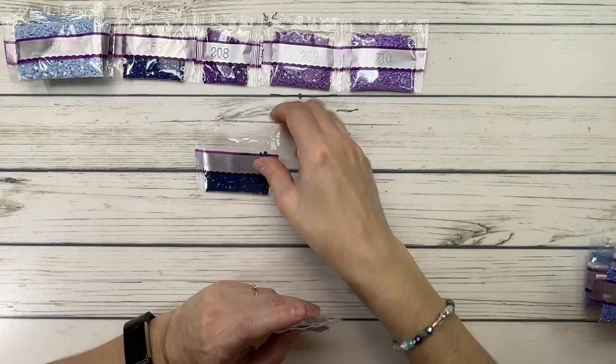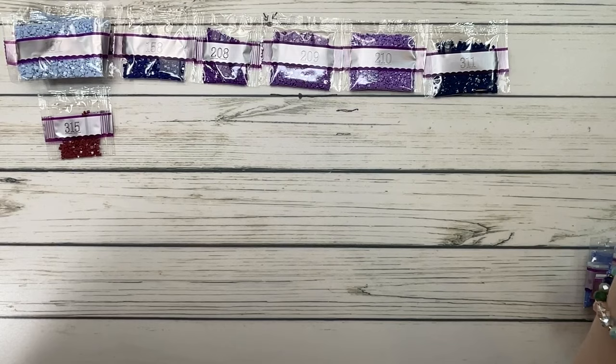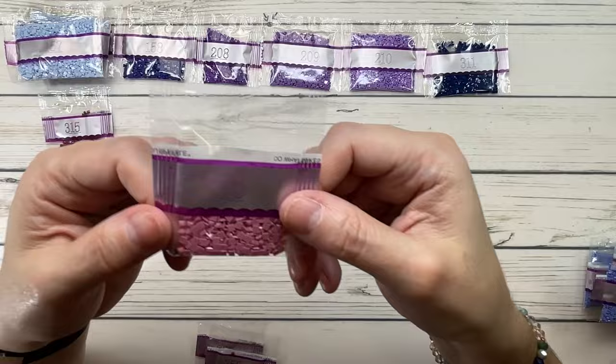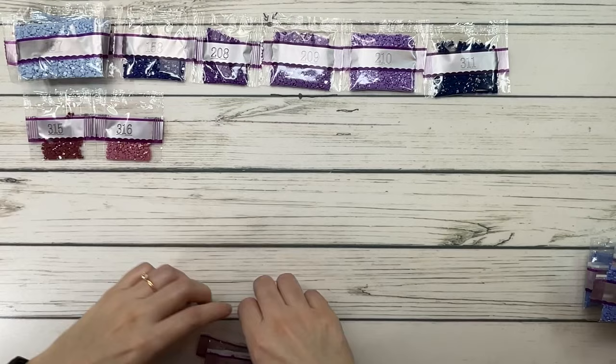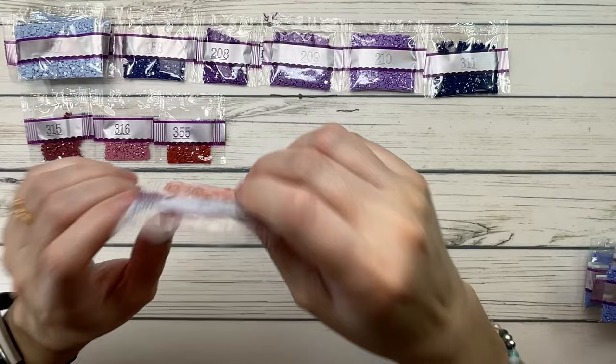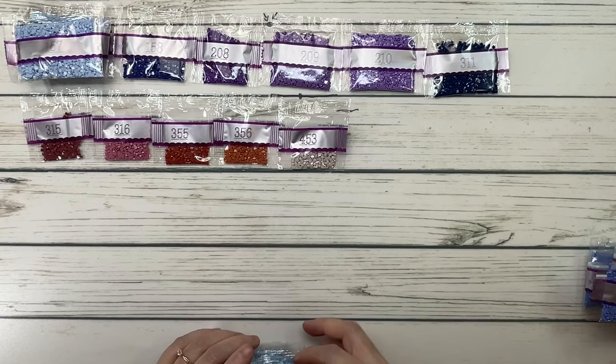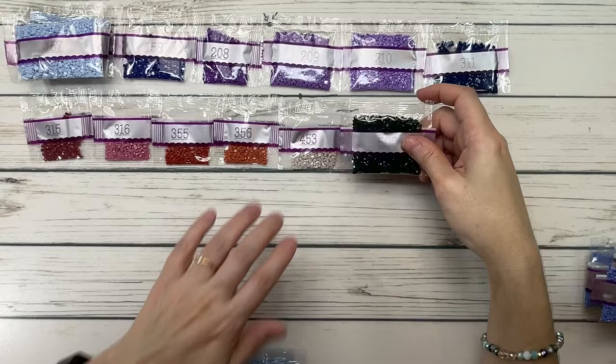311 is Wedgewood ultra very dark. 315 is antique mauve medium dark. 316 is antique mauve medium. 355 is terracotta dark. 356 is terracotta medium. 453 is shell gray light.